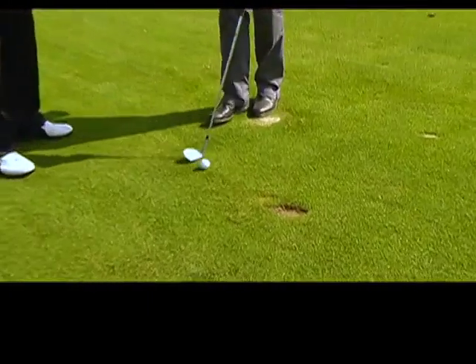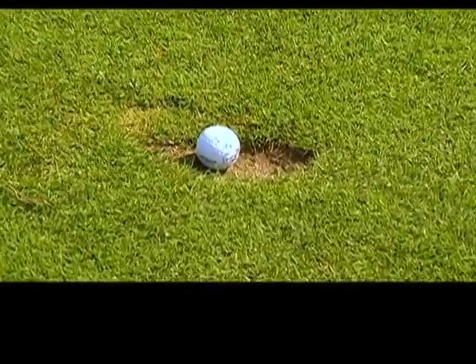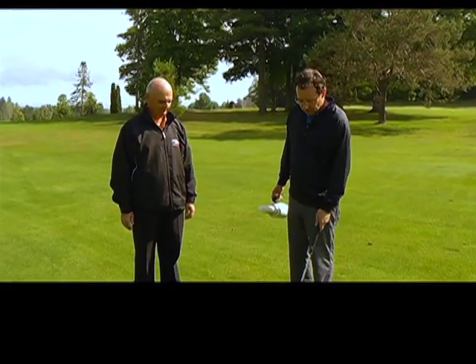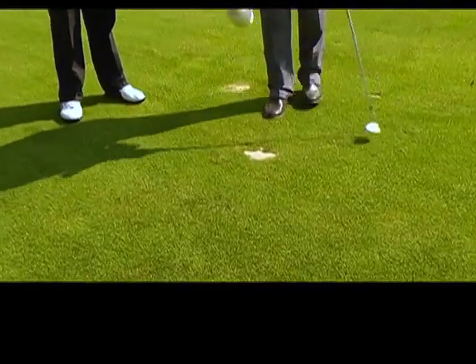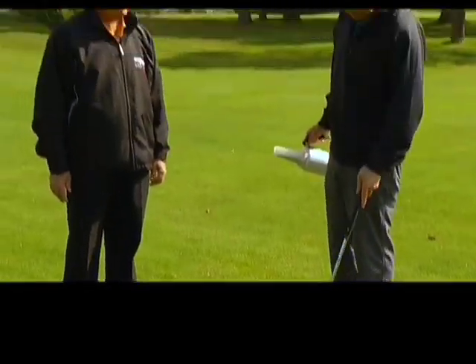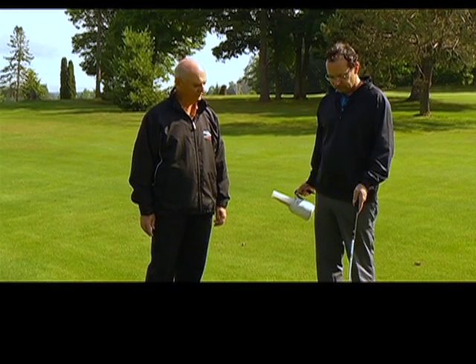One of the worst things that can happen to somebody is they hit their shot and end up in an old divot that somebody left there unrepaired. Technically with the rules of golf you have to play that as it lies, so that's going to be a pretty tough shot. Even if the person who hit it couldn't find their divot, if they had a sand bottle and filled it in, chances are when the next ball comes in it might roll right through there — and that next person is not going to get quite as bad a lie. When you fill these holes with sand, these creeping grasses tend to grow back a little quicker.